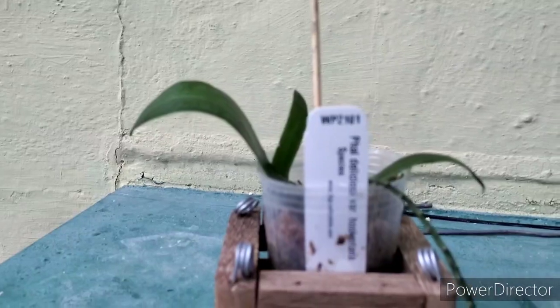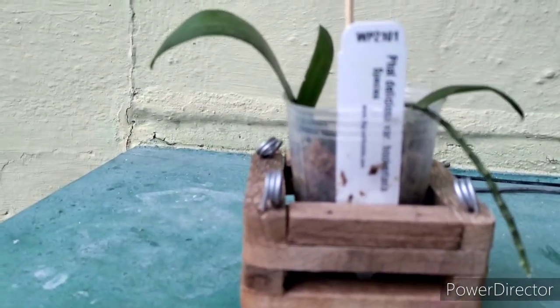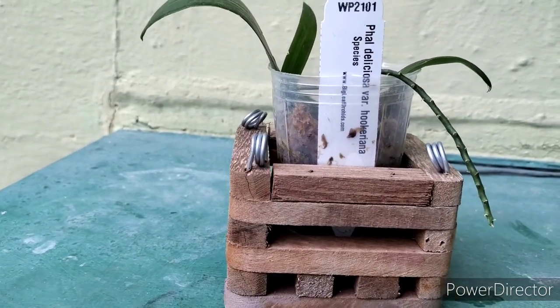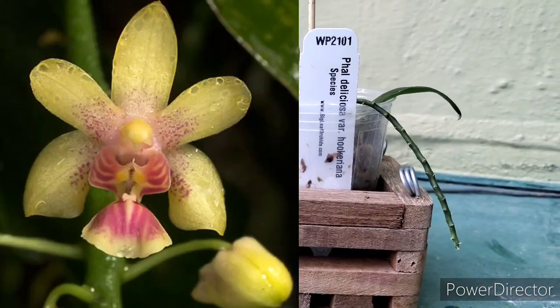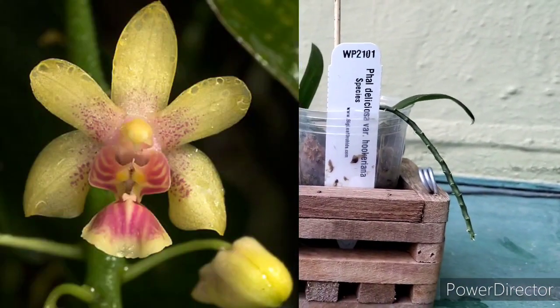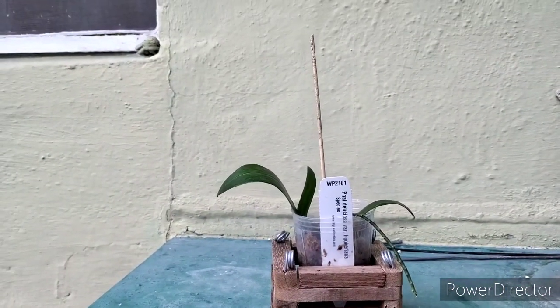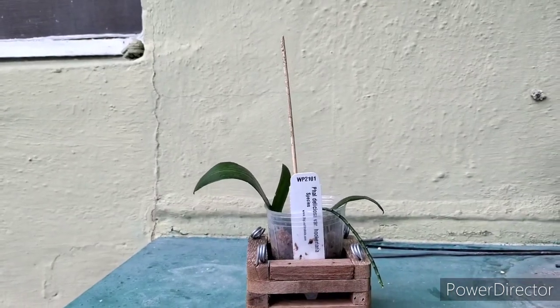Somebody got me this — they want to remain anonymous. It's Phalaenopsis Deliciosa variety Hookeriana. It's got little yellow flowers on it with a pink lip. It's real pretty — a real pretty Phalaenopsis. It's a miniature.